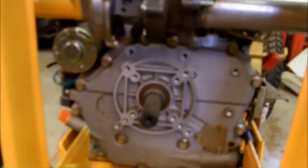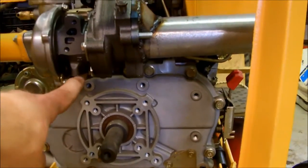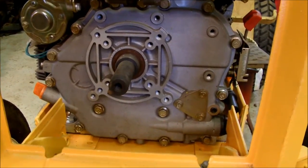Now I have more clearance down here for a clutch. Basically what happened was, once I put the oil drain — which comes down right here — it was like right on top of the shaft. So I just moved it to make a lot of things easier before I did anything else to it.